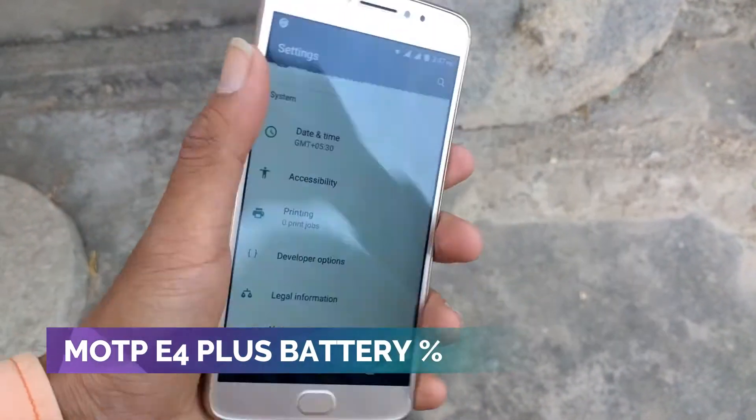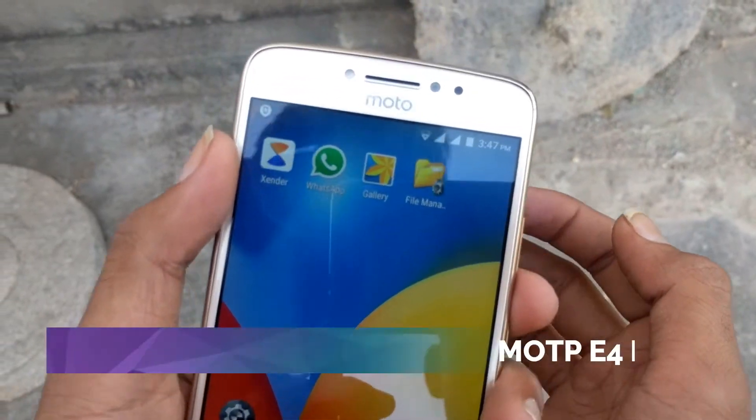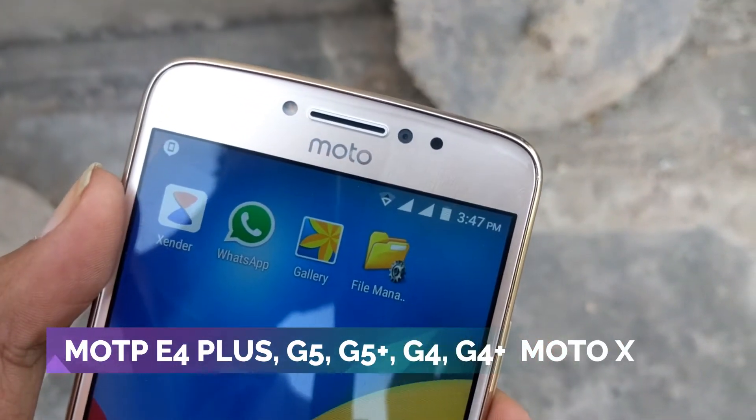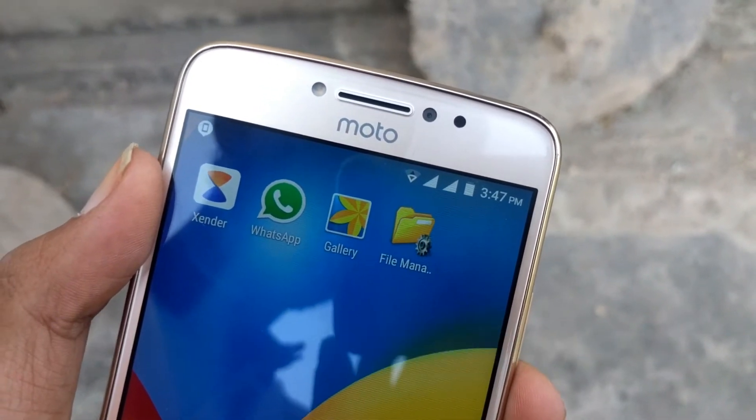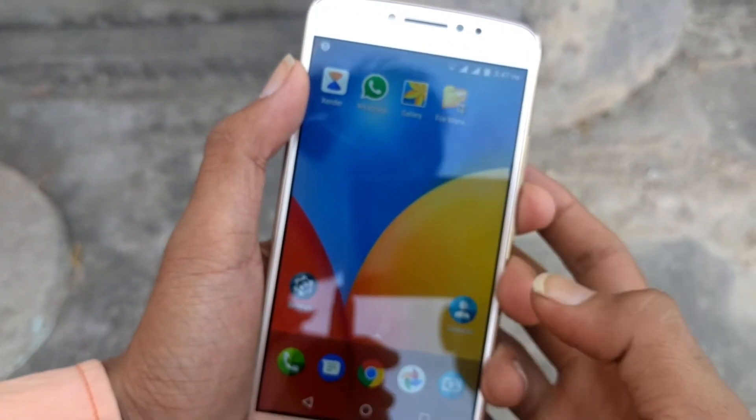Hi guys, today we have a Moto E4 Plus. Today I am going to tell you in this video that you can enable the battery percentage on the Moto E4 Plus. You can see that the battery percentage is not showing, so how can you see it and how can you see your battery percentage.